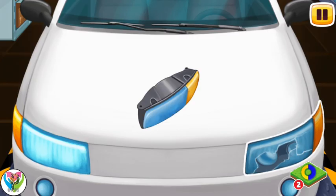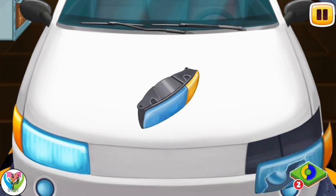Now we can remove the broken headlight. Tap on the headlight to remove it. Now we can install a new headlight. Drag the new headlight to its place.